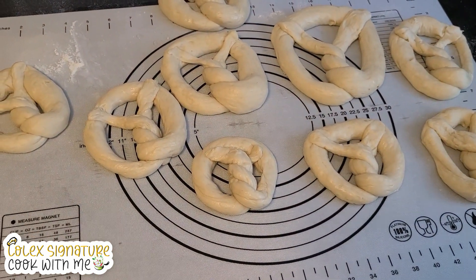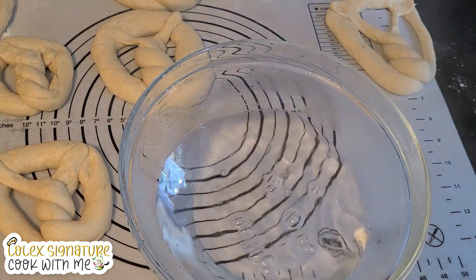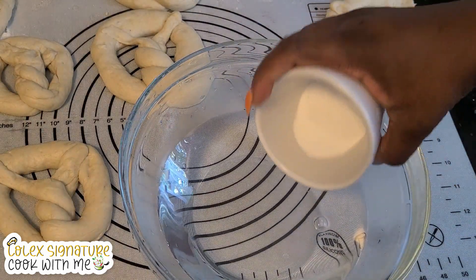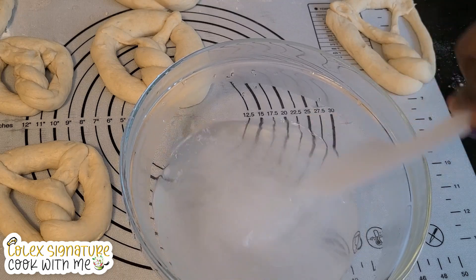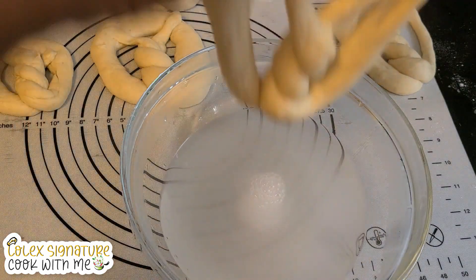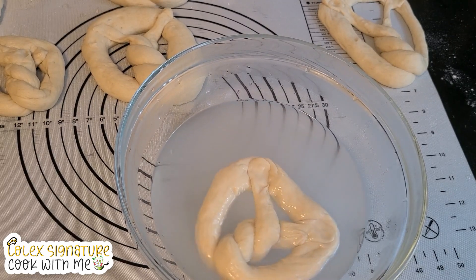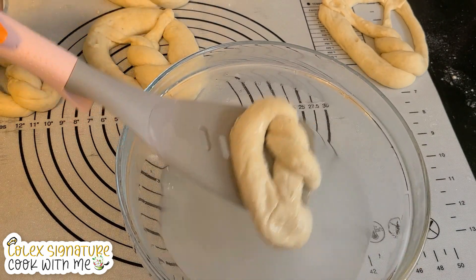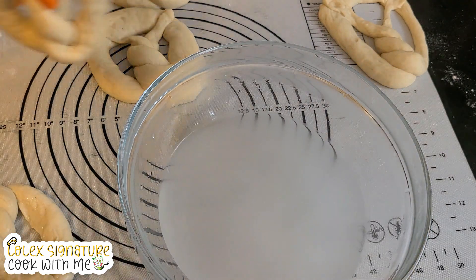We have about eight of them. Now I'm going to get some hot water — not boiling, but hot water — and I'm going to pour in one tablespoon of bicarbonate of soda, or baking soda, and give it a good mix. This part is a bit technical. I'll drop each pretzel in for about 10 seconds and then get it out. That is very tricky — you need to be very careful; it can be very flimsy. Oops, I almost broke it — it survived!